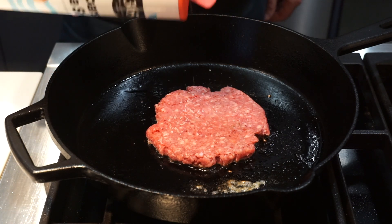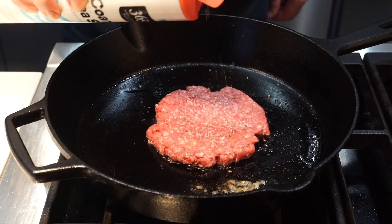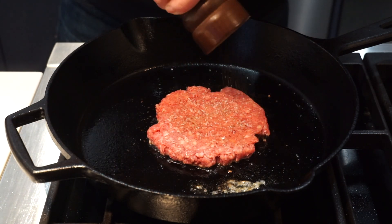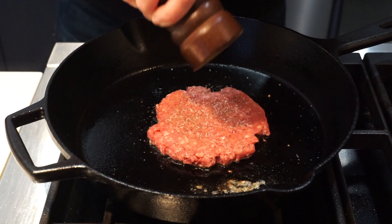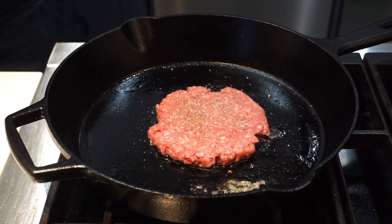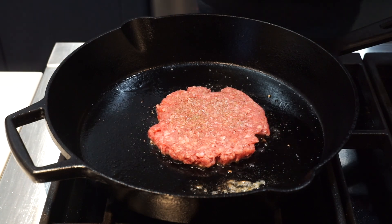You want to sprinkle a little bit of salt on this side, a little bit more of that fresh ground black pepper. And now we're just going to let this cook for about three to four minutes on this side.